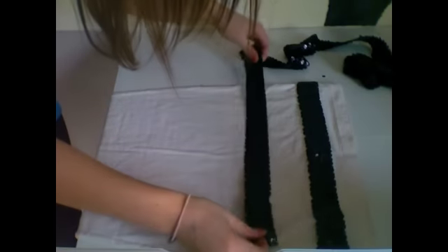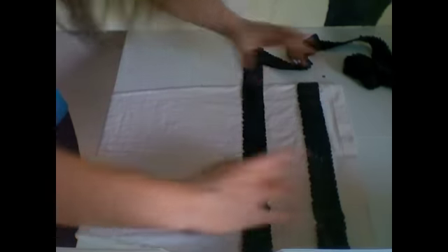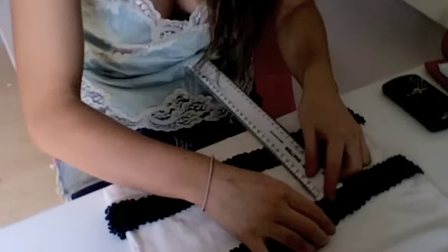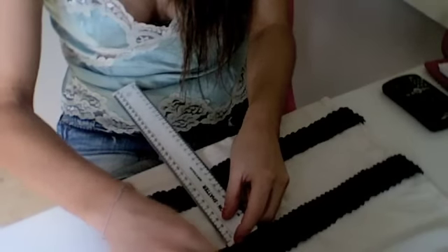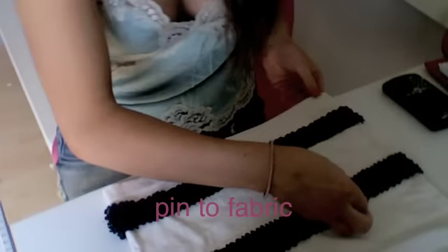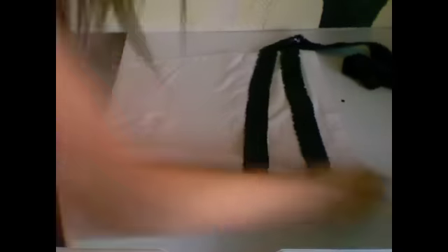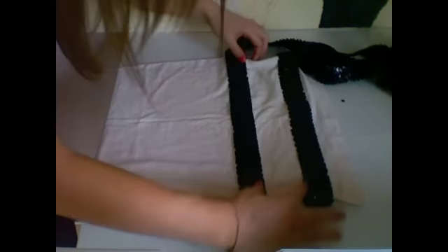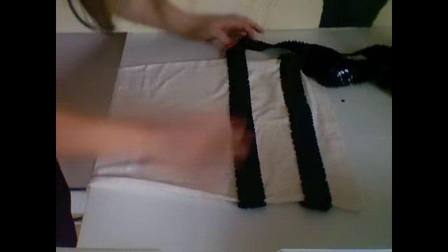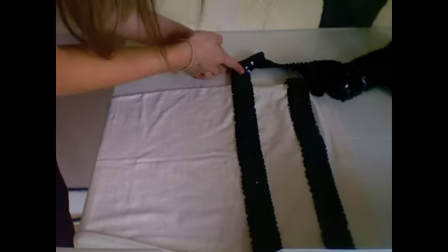Next we're taking another row and doing the exact same thing. You can decide how far apart you want the stripes, but make sure you keep a constant gap between each stripe. Once you've done the front of that row, turn the dress round and again measure the distance — in my case it's 55 centimetres all the way along. Then again, when you get to the end, cut a little bit more than you need.